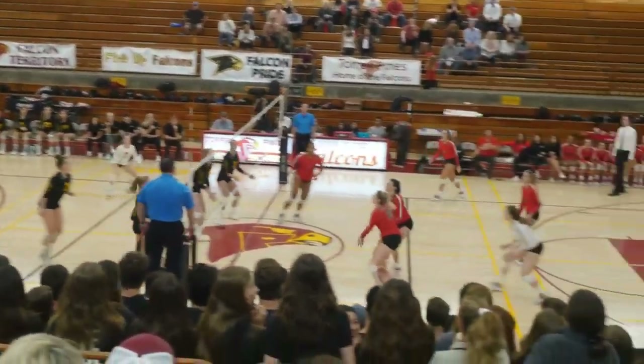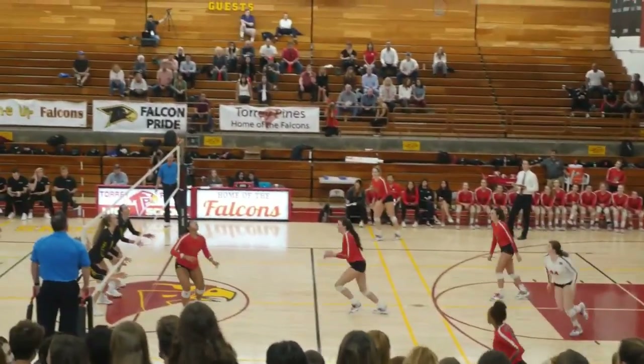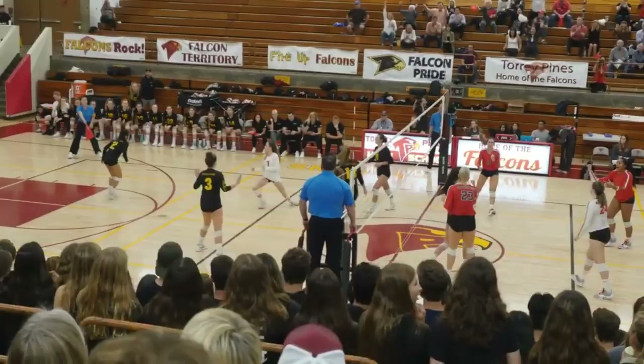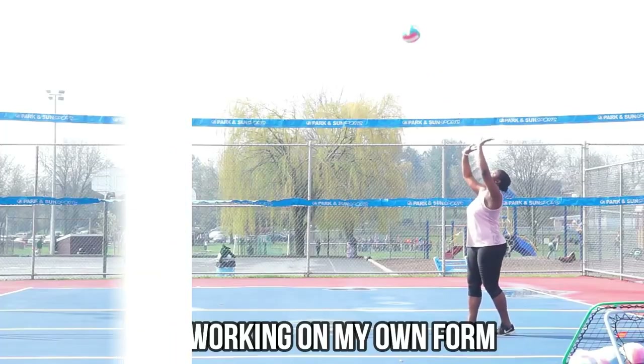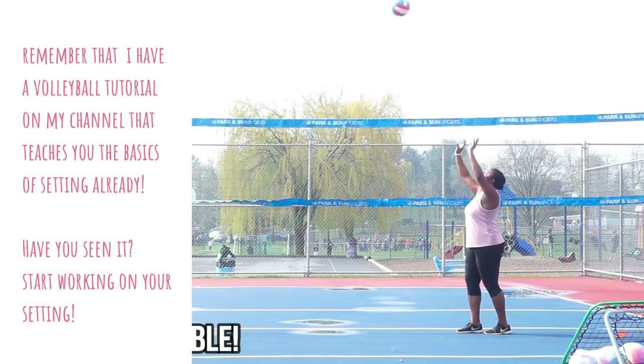A lot of people don't talk about the agility of a setter — the agility is something else. I have seen setters run all the way up the court chasing a ball and bringing it back into play. Agility is something you need to work on. It's also so important to remember that the setter always gets the second ball unless they call for help.